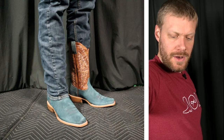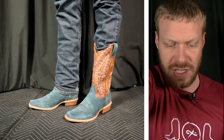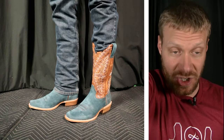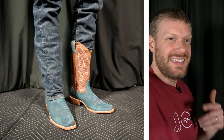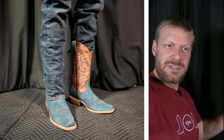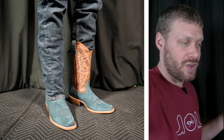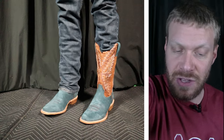I've got on the Relentless Ariat Futurity Showman boots and it feels nice. The cushion in there is definitely noticeable. I'm getting that Pro Performance — sort of old ATS Pro feeling — and that old ATS Pro was a very nice insole. This definitely brings over a lot of things from that. It feels really nice.